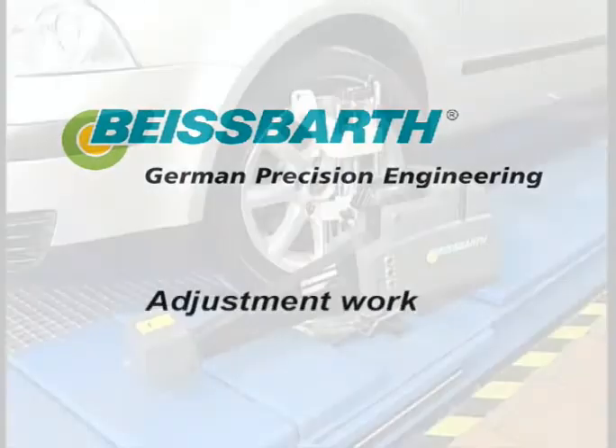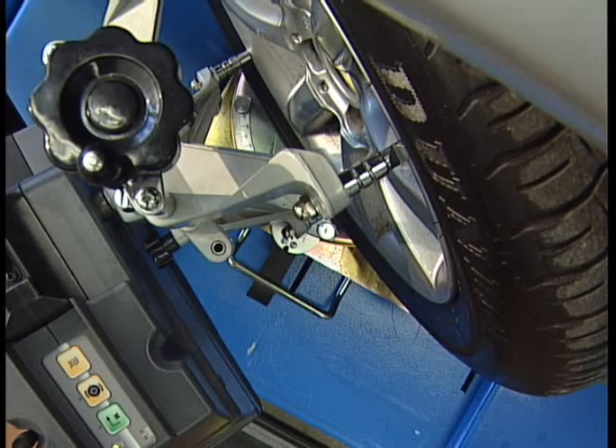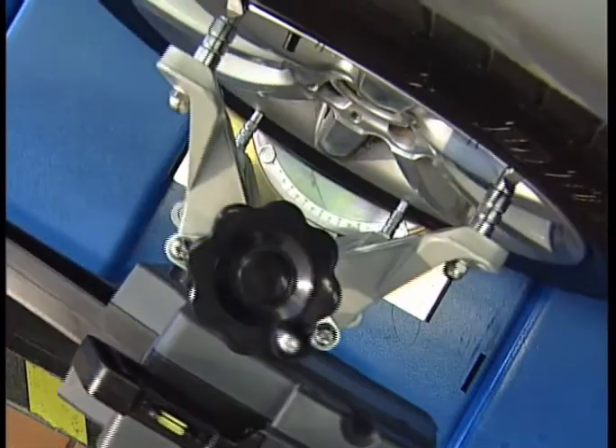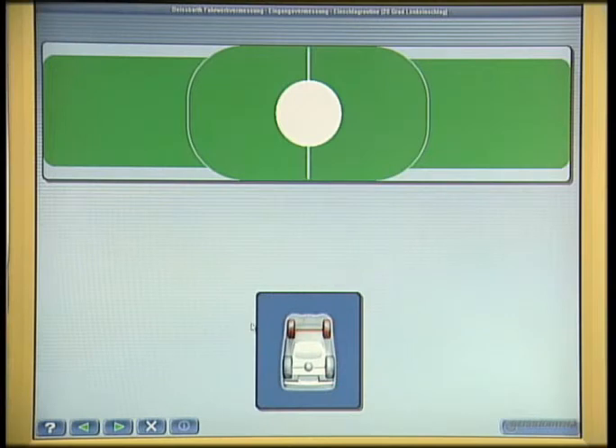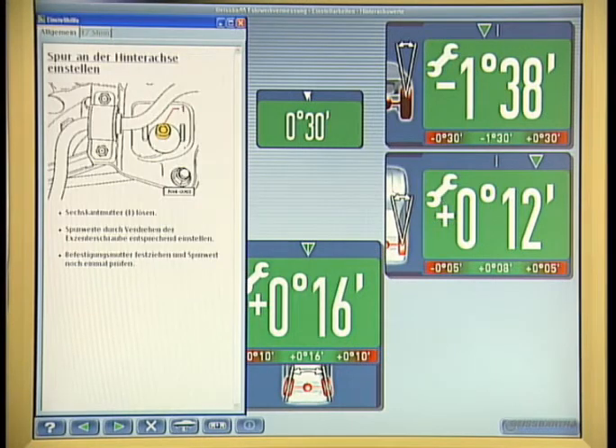Adjustment work. In order to rectify any possible misalignments of toe, camber, and caster angle, the wheels will be aligned to the geometrical driving axle. The modifications to the wheel alignment thus made will be recognized by the software and automatically updated in the graphic presentation. In order to make the setting work easier, detailed vehicle-specific sketches and photographs from the original workshop manuals will give hints on how to go about the job.